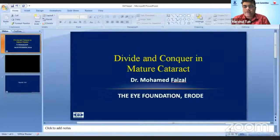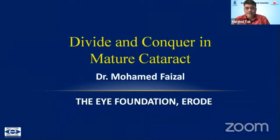Let's move on to the next speaker. Our next speaker is Dr. Mohamad Faisal, an extremely pleasant and skilled surgeon who is consultant cataract, cornea and refractive surgeon from iFoundation group of hospitals. At a very young age he's heading the Erods center of iFoundation, and he would share a very important practical tip for cataract surgery. Dr. Faisal?